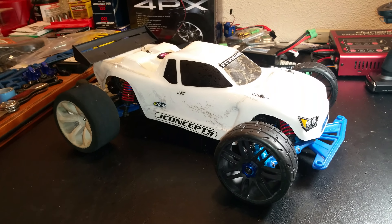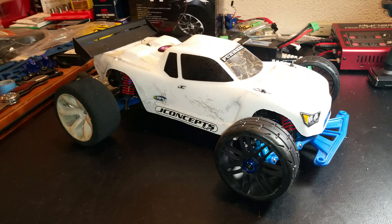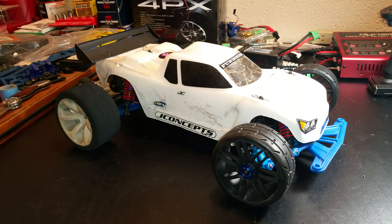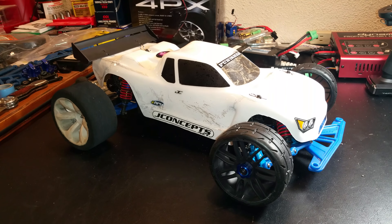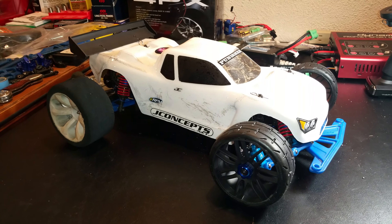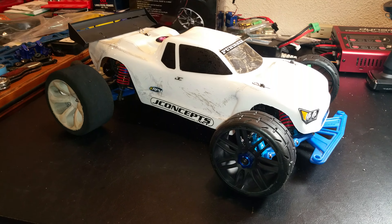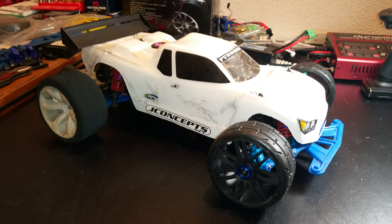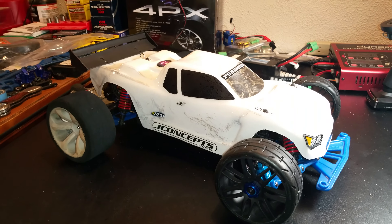What up YouTube, it's Joe aka Mr. MRT Mustang One, coming at you with an update video of the body I just did for my Traxxas Rustler. It's a J-Concepts body — I threw a different wing on there than what it comes with, because I think the stock one is a hunk of dung.